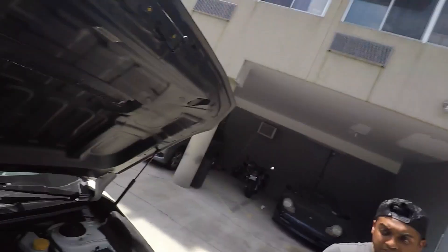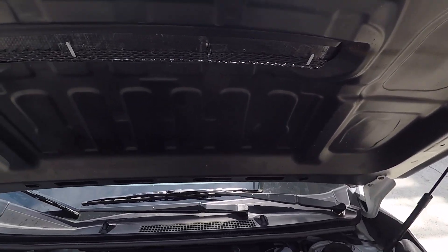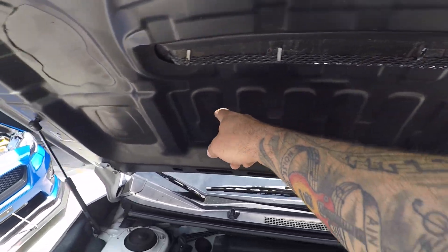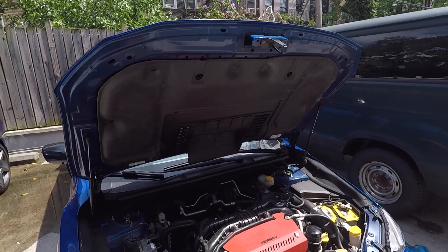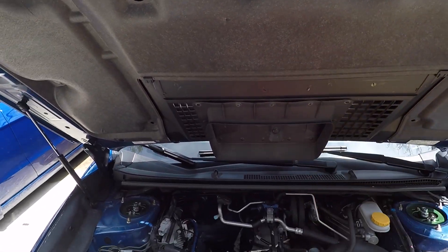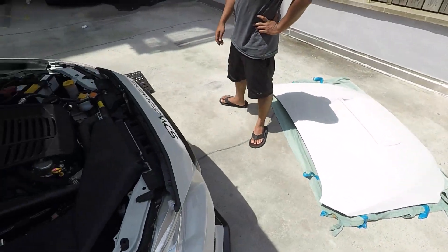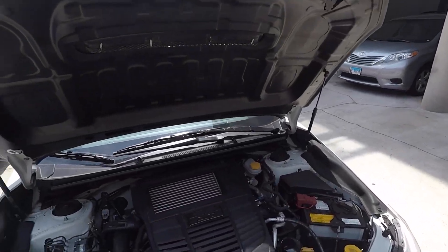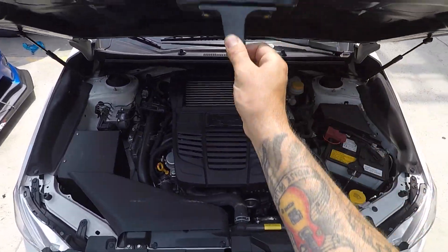This Sabon hood doesn't have all the clips for the stock shroud that goes underneath for the intercooler. That wasn't an issue for me because I deleted mine. But the hood's all done, looking good.